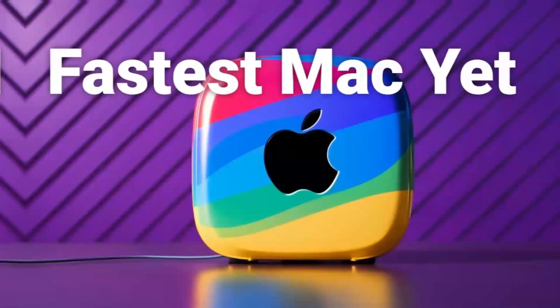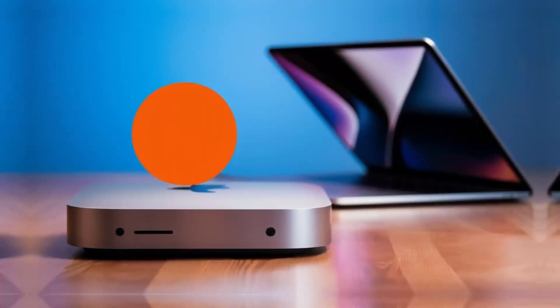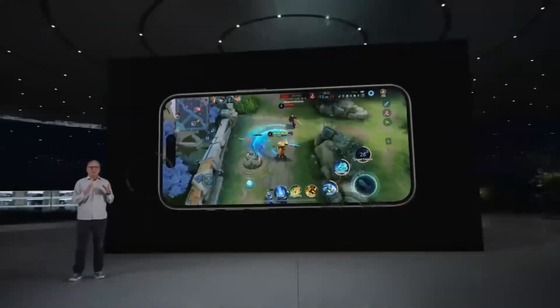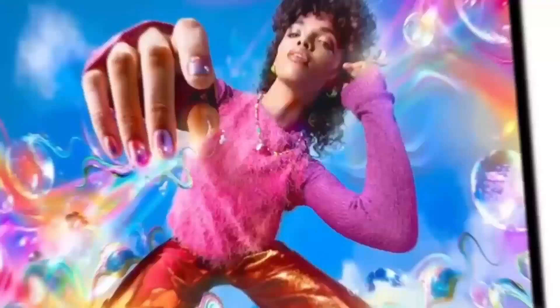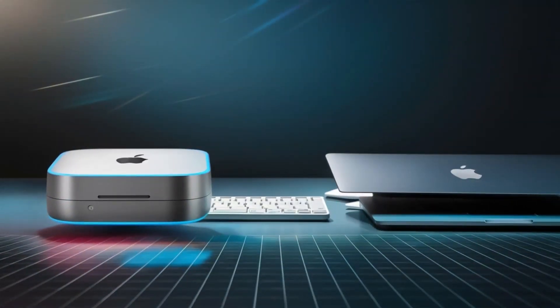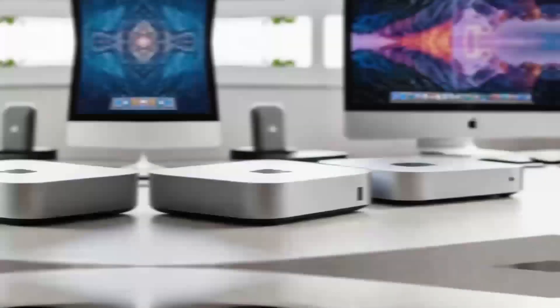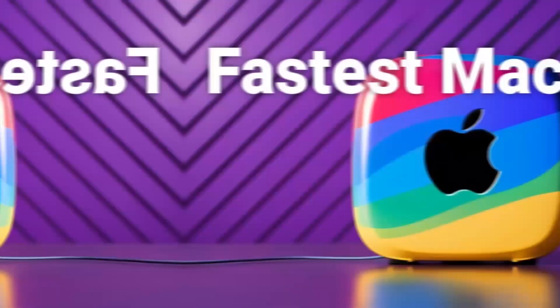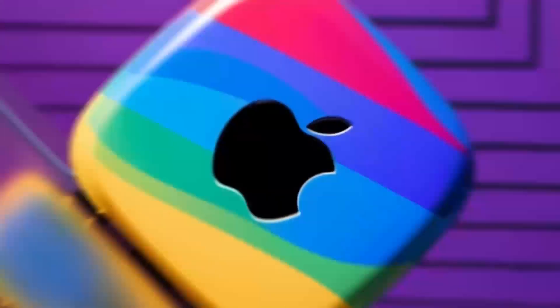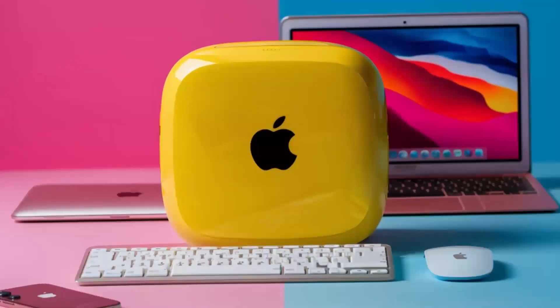Let's continue exploring how the Satechi Mac Mini M4 Hub can transform your workflow. One of the first things I noticed during extended testing was how effortlessly it handled multiple high-demand tasks at once. Imagine connecting your Mac Mini to a 4K display while transferring large files from an external SSD at the same time. The Thunderbolt 4 ports make this possible by providing rapid data transfer speeds that keep your work flowing without interruption. In real-world scenarios, the hub truly shines. I set up a workstation with dual monitors, a high-speed external drive, and several USB peripherals. Even with all these devices running simultaneously, there was no lag or unexpected disconnections. This level of reliability is a game-changer for creative professionals who often work with large media files — whether you're editing videos, designing graphics, or compiling detailed datasets.